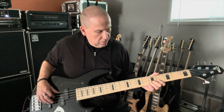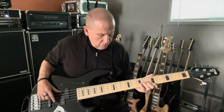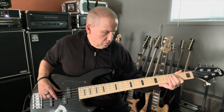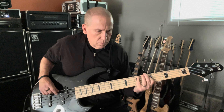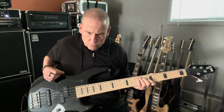It just plays and sounds fantastic. So this is both pickups, bass and treble up a little bit, which I'm just gonna leave alone, and finger style to start off. Low B is really good.